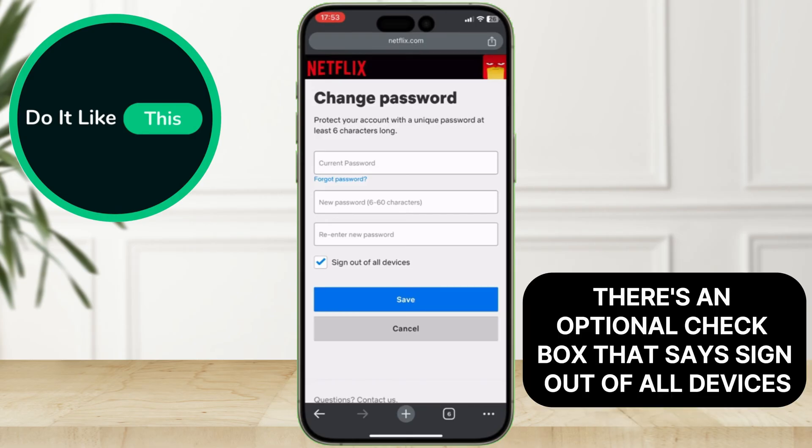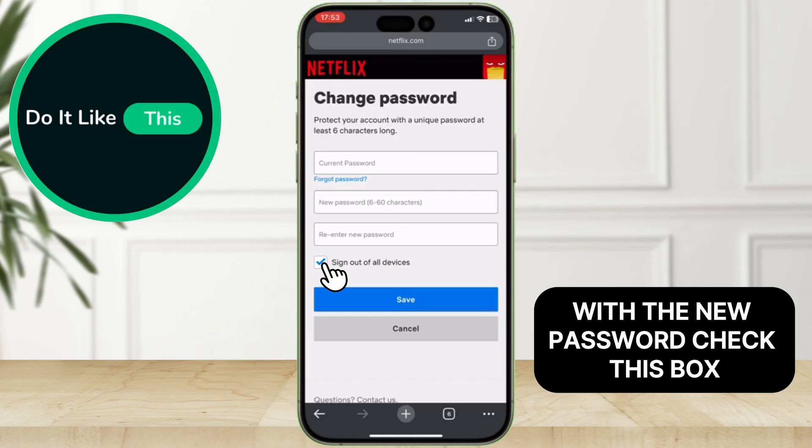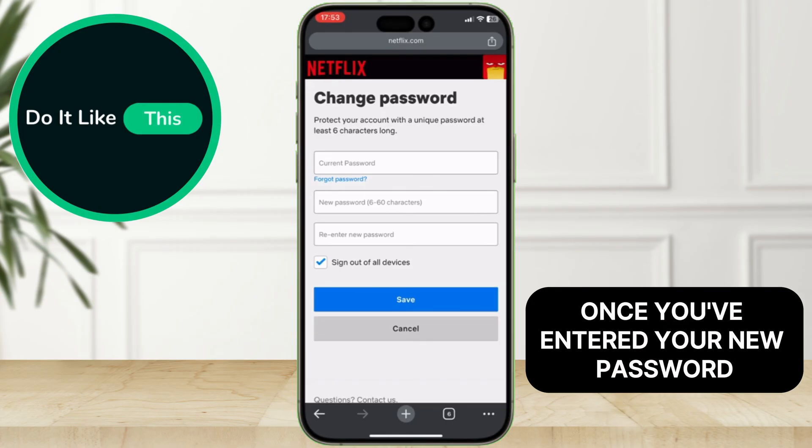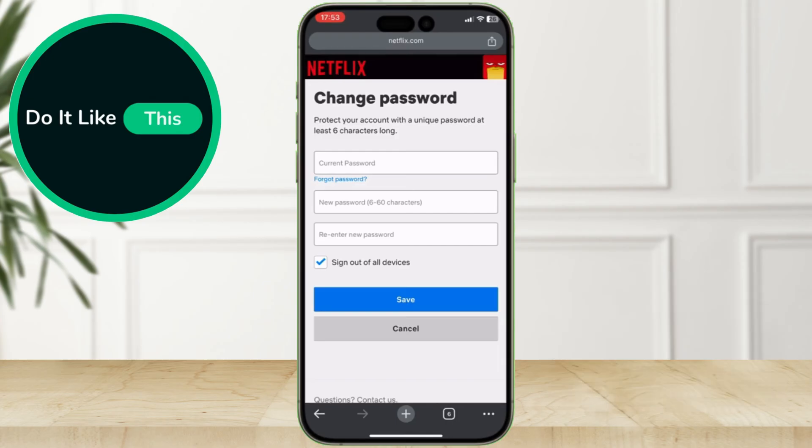There's an optional checkbox that says Sign Out of All Devices. If you want to require all devices to sign in again with the new password, check this box. Once you've entered your new password and made your choice about signing out of devices, click Save.